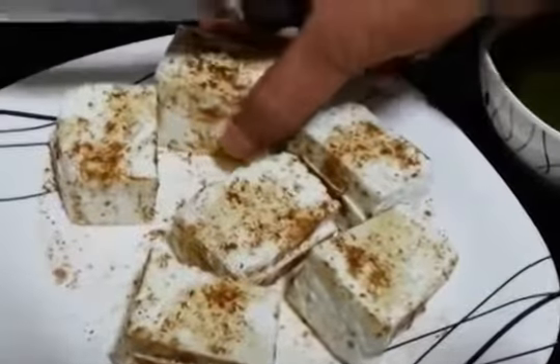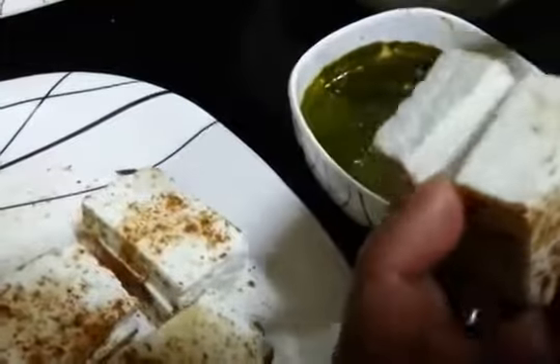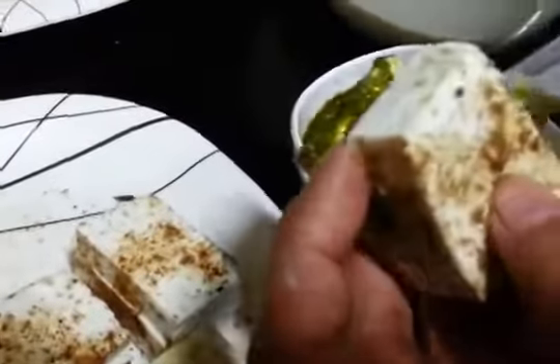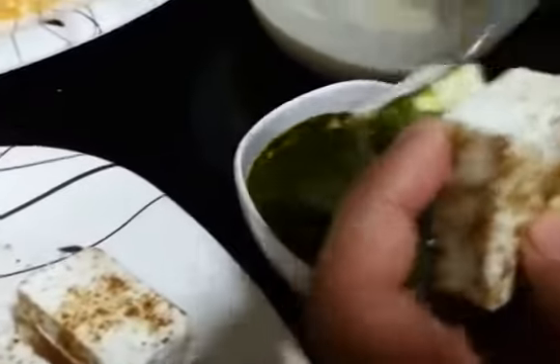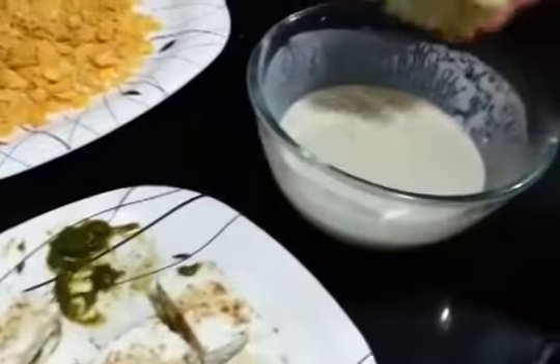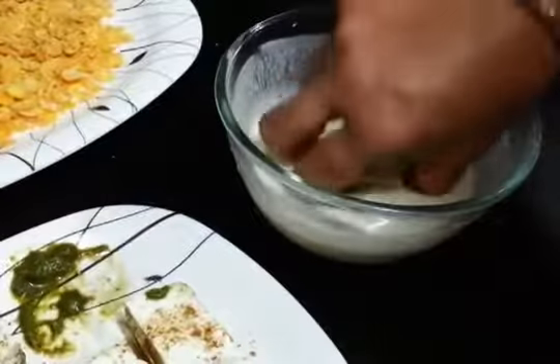Okay so now we are going to take the pieces of paneer. There is that slit — we are going to apply the green chutney in the slit like that. Now dip it into the marination we made, and then coat it with the crushed cornflakes. This is going to give a nice crispy texture.